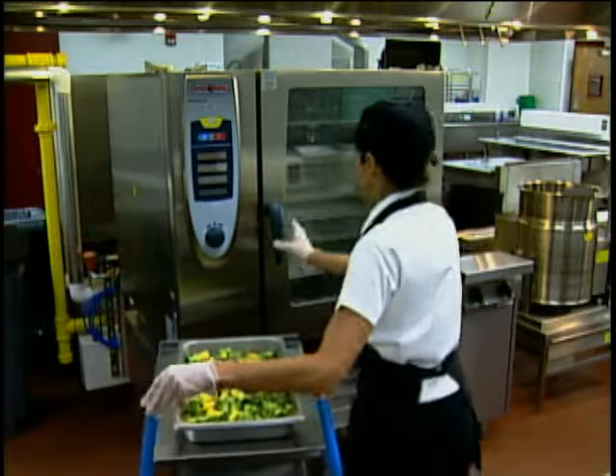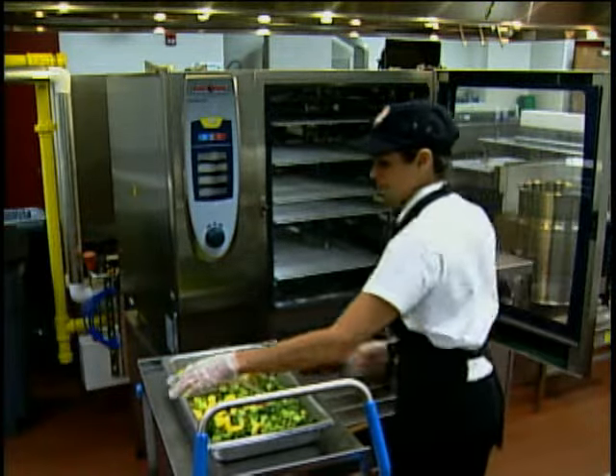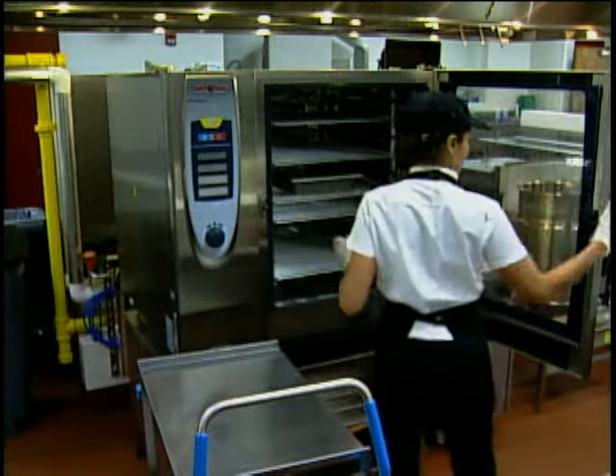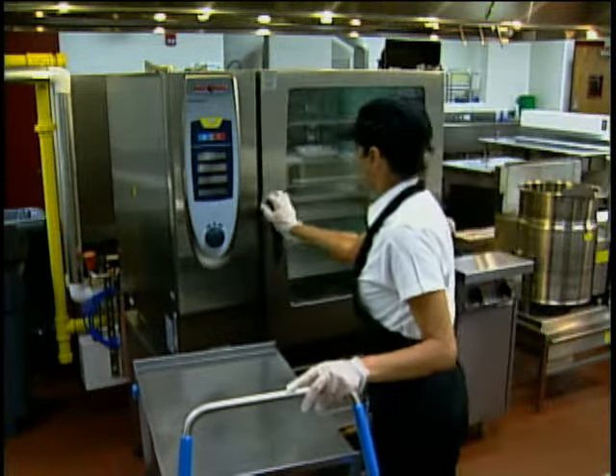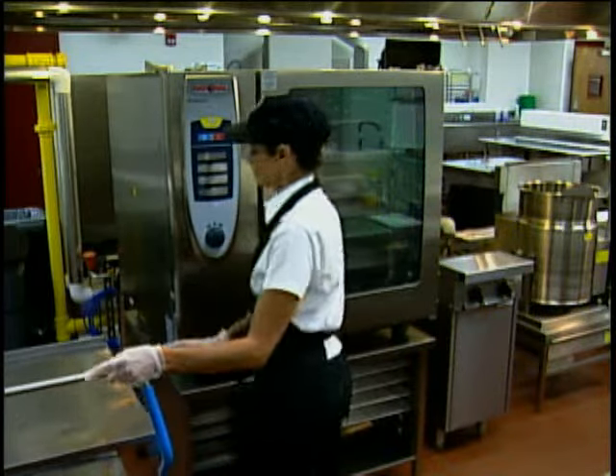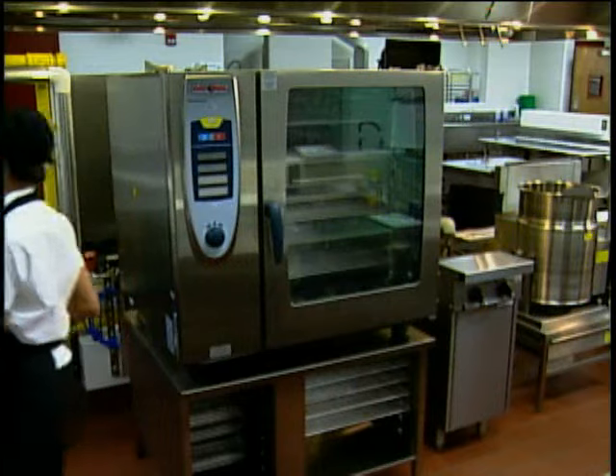The faster food travels from cooking to serving, the less likely something can go wrong, and the less time for bacteria to grow. That's why batch cooking is so important. Plus, the quality of the product is improved when food is not held prior to serving.